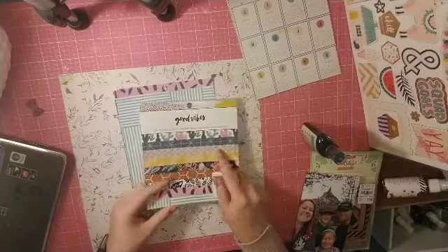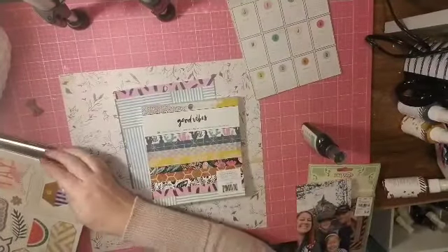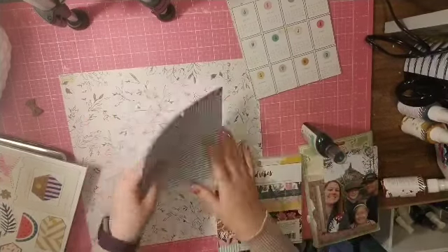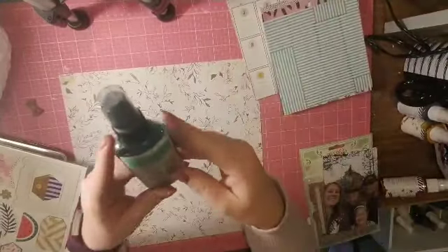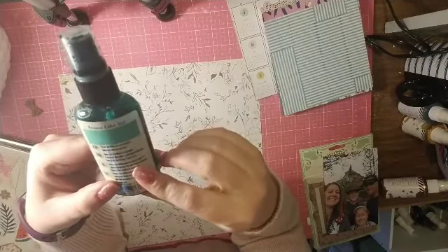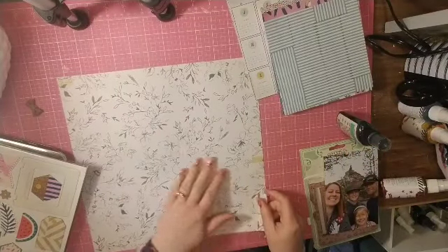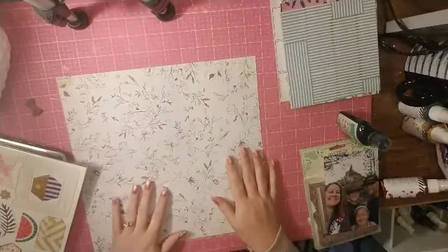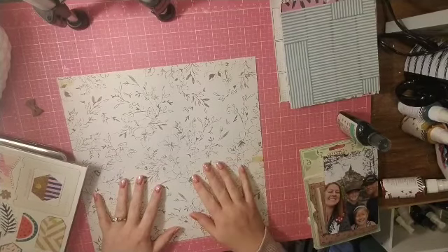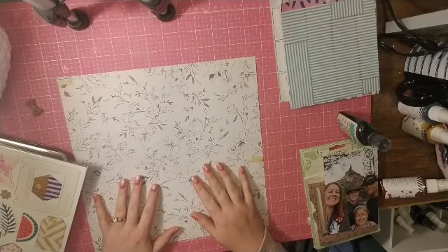I decided to pull out my newest paper pad, the six by six Good Vibes, and I do have the chipboard sheet for that as well. I'm going to do a one-photo layout today with these, and I'm going to do a little mixed media on the background. This is a Tattered Angels Glimmer Mist in Frozen Lake, and this particular piece of paper came out of the Maggie Holmes Gatherer paper pad.